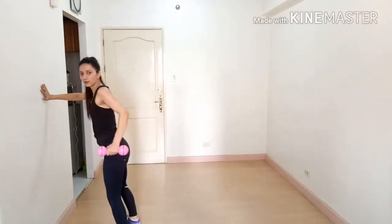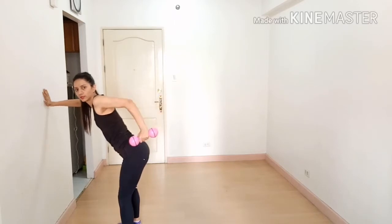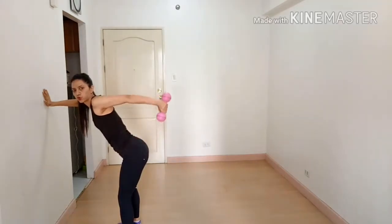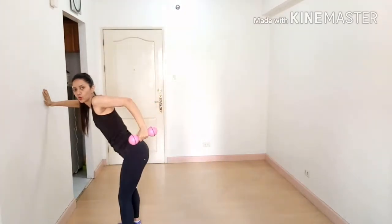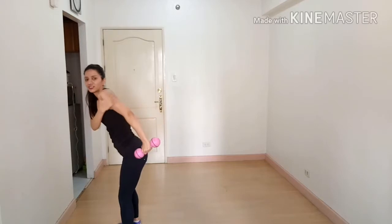Stand against the wall at about a 40–45 degree angle, with your arm at a 90 degree angle. Then kick back and breathe out. You should feel the contraction right in the tricep.